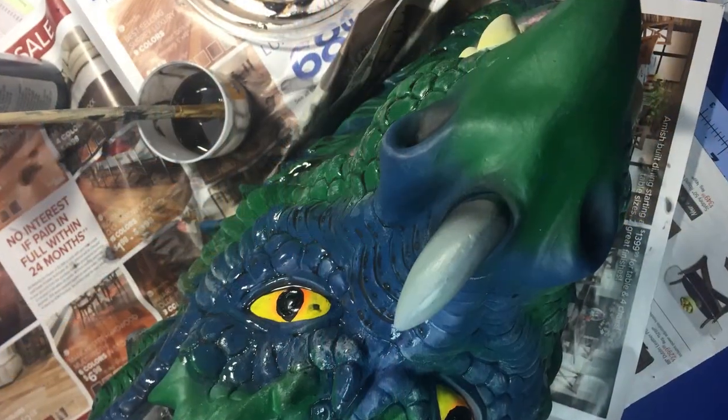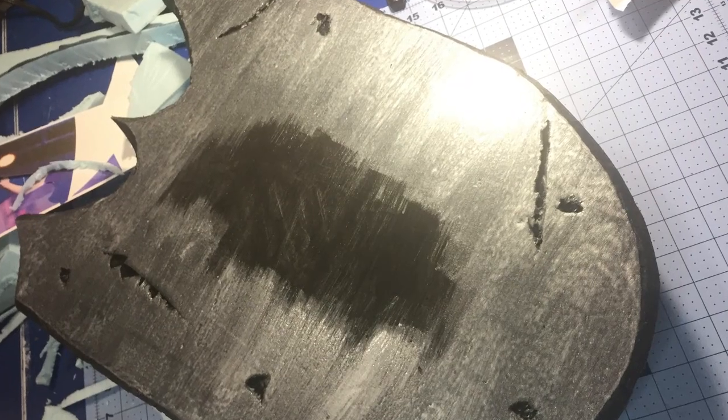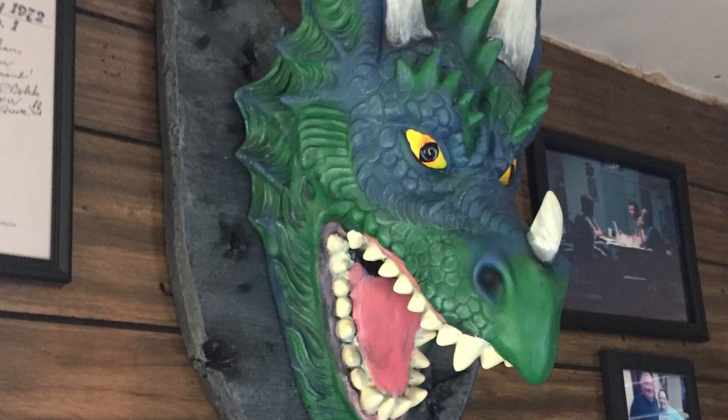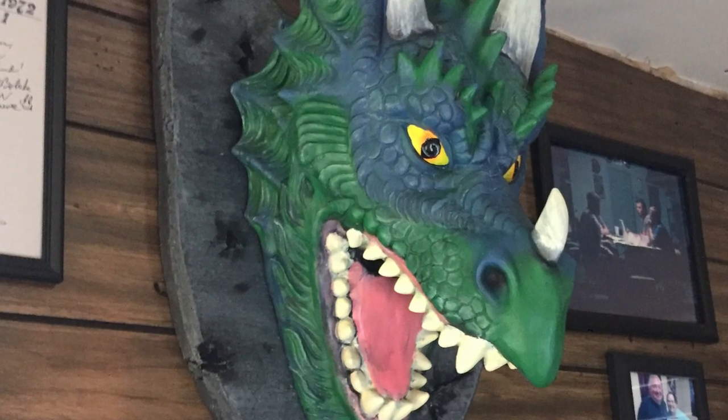I gave it a wash to help bring out some of the shadows. I mounted it on a piece of scrap foam I found on the side of the road in one of these other videos, textured it using a simple utility knife to do all that. Mounted it and hung it on my wall, and it was one of my favorite pieces in this whole room and in my whole collection. And it only cost 10 bucks.